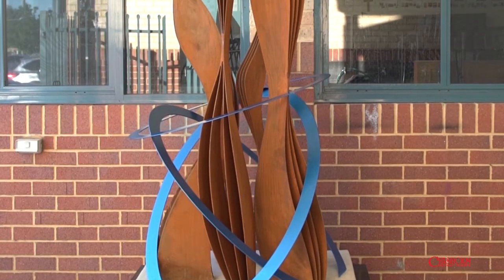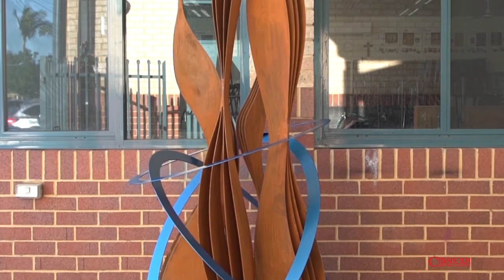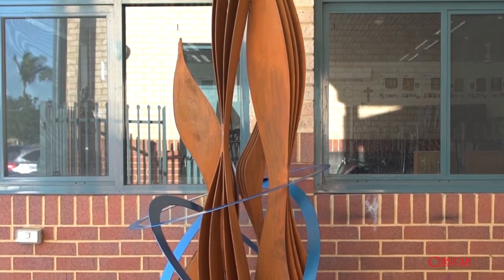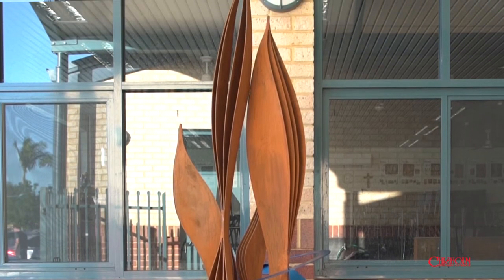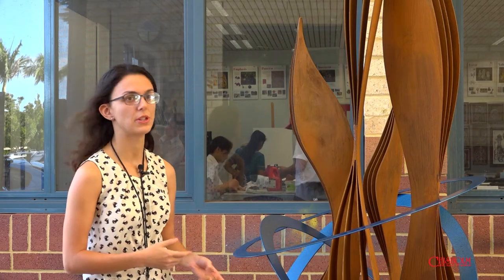This piece is actually for Wesley Church in the city for the Stations of the Cross exhibition. Each year, 15 WA contemporary artists are commissioned to respond to each station in the Stations of the Cross through a contemporary lens.